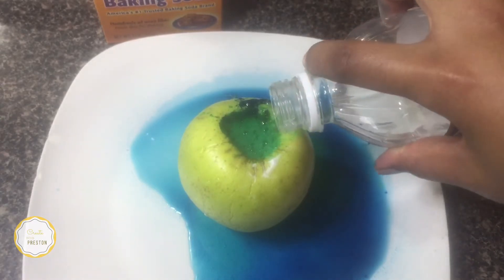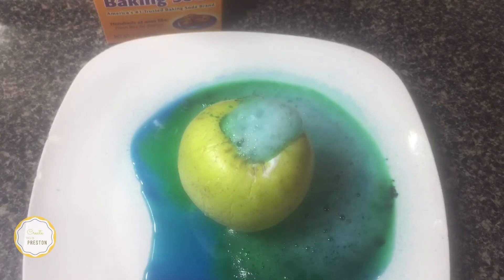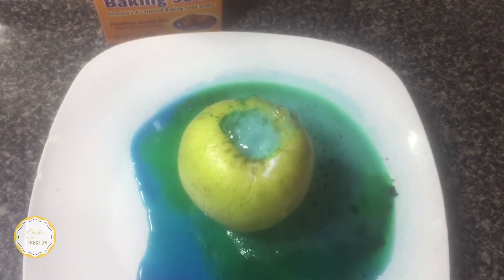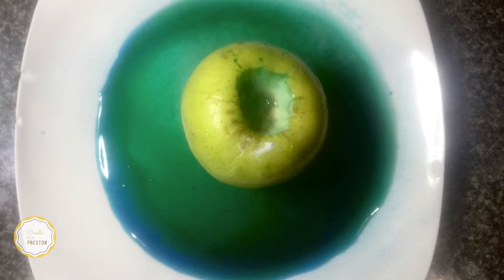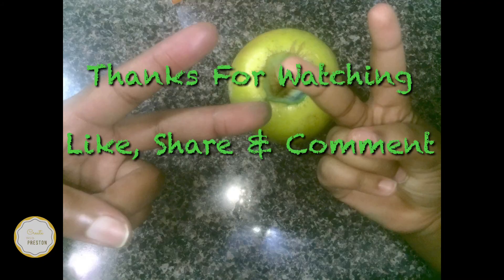You have an acid — liquid vinegar — and a base — solid baking soda. When combined, they make a gas called carbon dioxide, which produces the eruption you can see. And that's the conclusion for our science experiment. I hope I see you again — thank you very much!